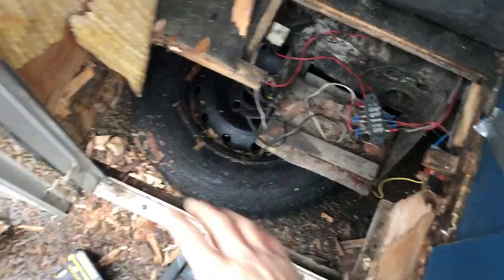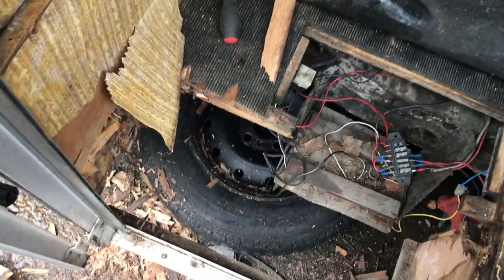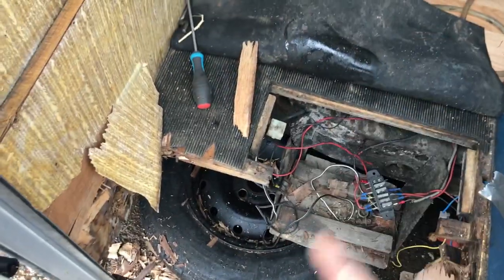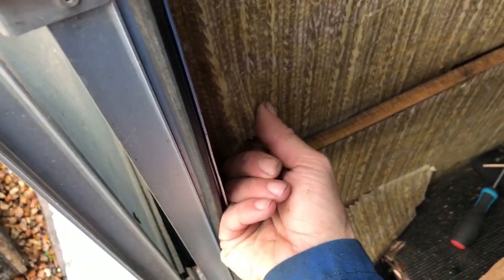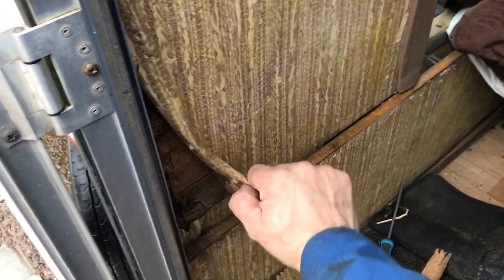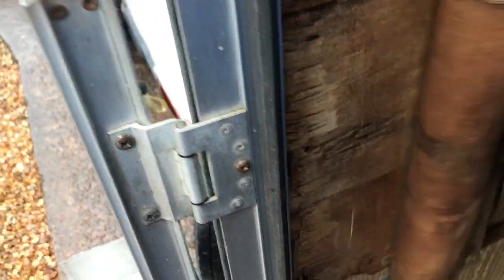Okay, so far all the bottom is rotten, so good job I started with this because I'm not sure it would last long if I just started using the step. I also start to get rid of the cladding on the wall and just have a quick look at what's behind there.